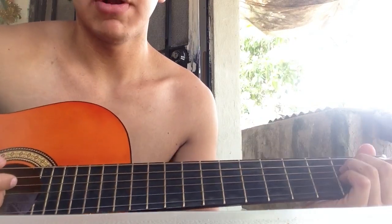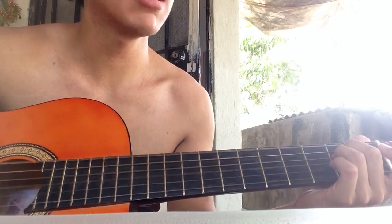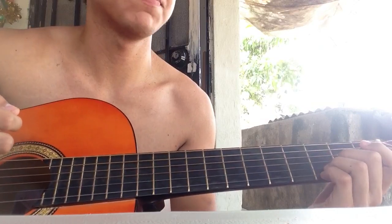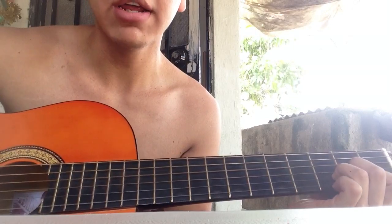Then there's the chords, which are easy. It's E minor, C, G, D.